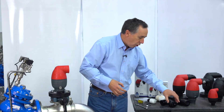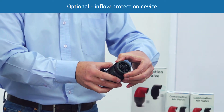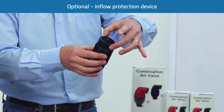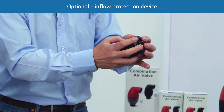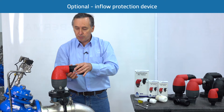If you have the optional IP or inflow protection device, you can remove the IP device here. Make sure there's no debris around the actual seal itself or the float. Push the mechanism back in, being sure to put the mechanism in the right direction because this is a non-return valve. Push it in until it's completely flush, then screw back onto the valve.